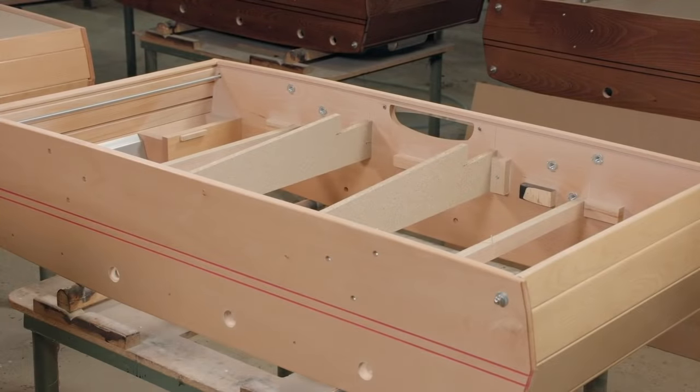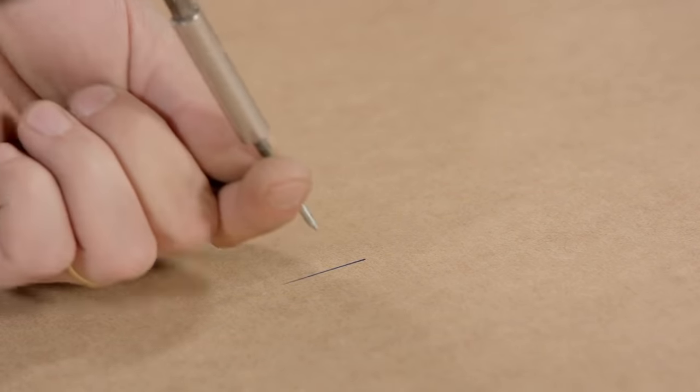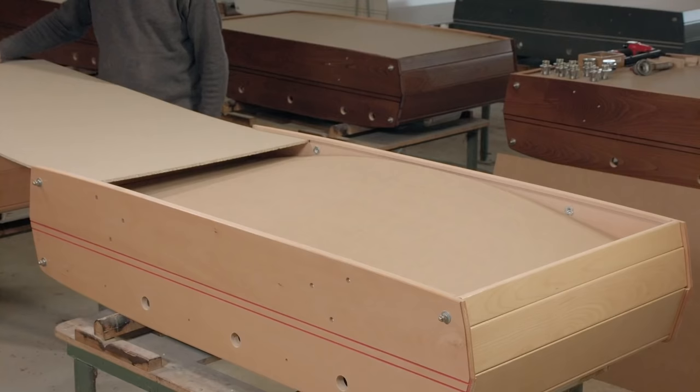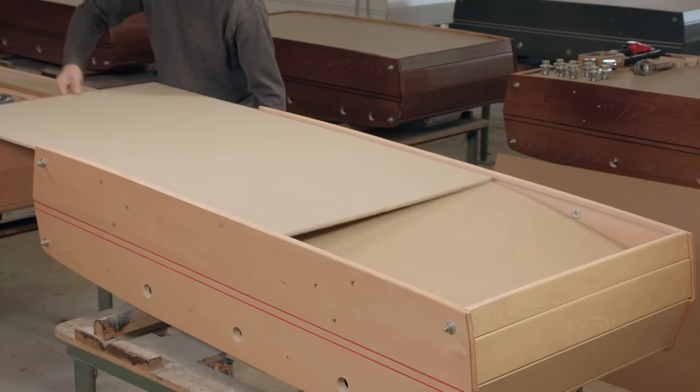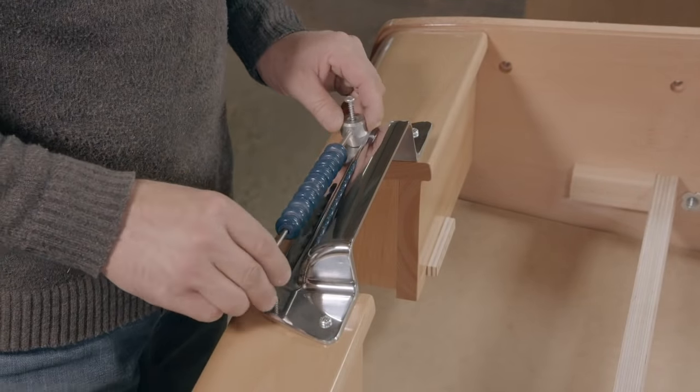A sloped panel is added to the bottom to return any balls that are scored into the field of play. For more information on how tiny men use their balls to score, consult your mother. The scoring units are mounted in case customers are too stupid to count up to 10.